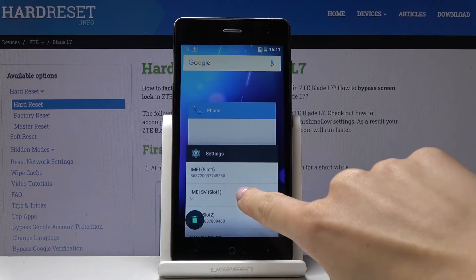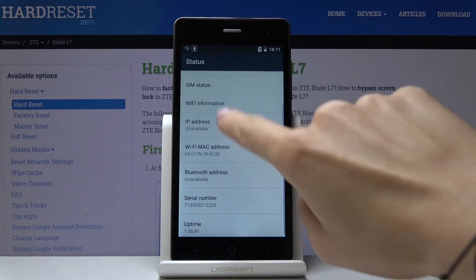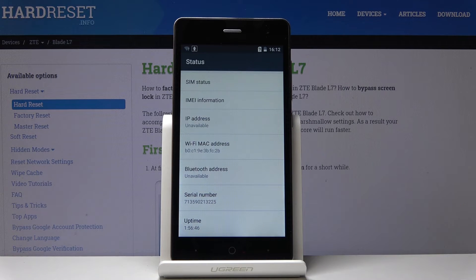If you go back, you can also check what your serial number is right here. So that would be all — you can quickly and easily locate both IMEI and serial number. These are both numbers that are very unique and assigned to your ZTE only.